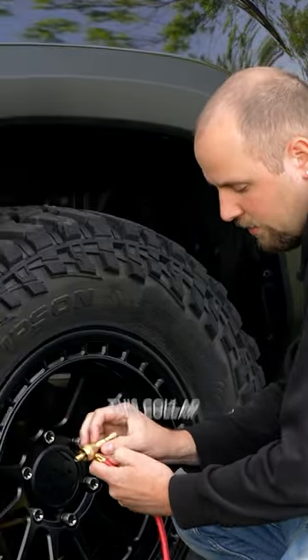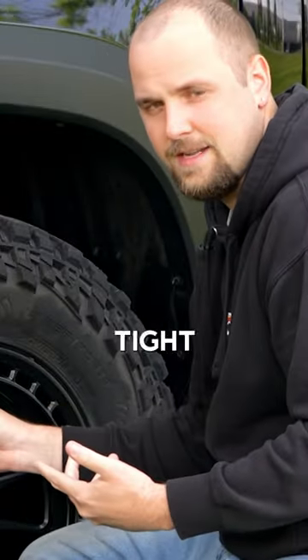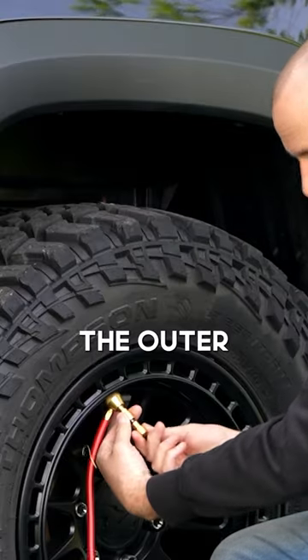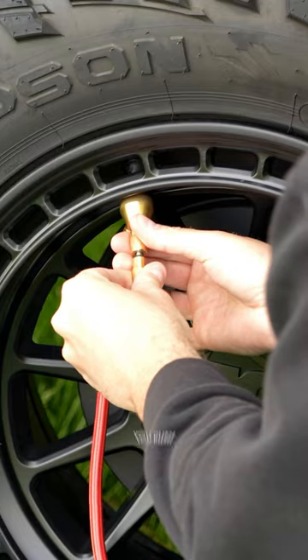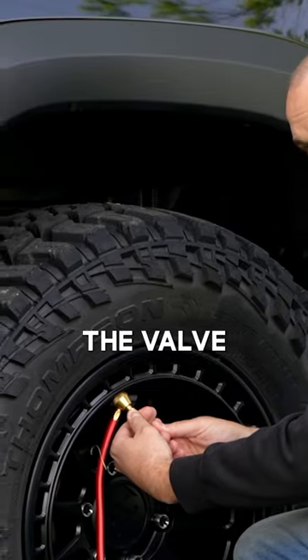To attach this to your valve stem, you're going to turn this collar right here to screw it on. Once that's tight and secure, you can then take this piece right here — the outer grip — and push it in until you feel it lock. This will allow you to remove the valve from inside the stem.